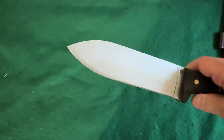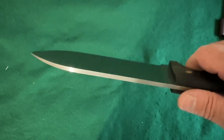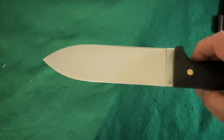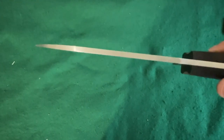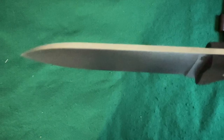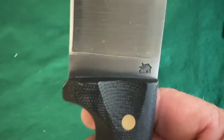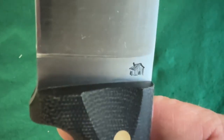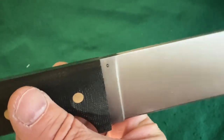It's a full flat grind on this one. They do have a saber version and a full convex version as well. I kind of wish I would have got the full convex, but this is what they're offering right now. It's got the pout house on it — the LT Wright pout house — and then it has the 'O' for O1 tool steel.